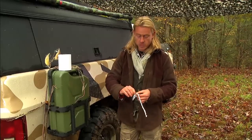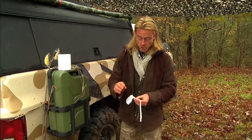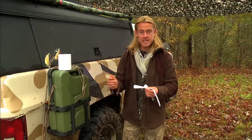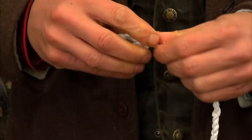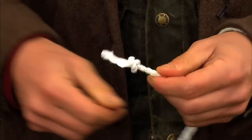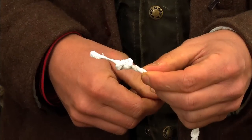Using this method, you can create a rope as long as you want — just continue twisting in extra pieces of fiber as you go. And when you're done, simply knot off the end with an overhand knot.